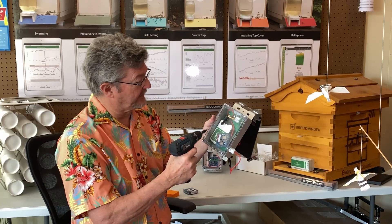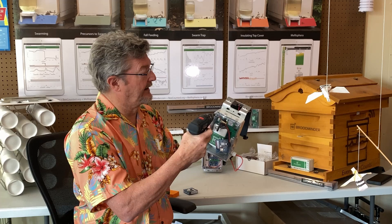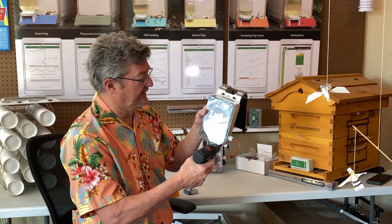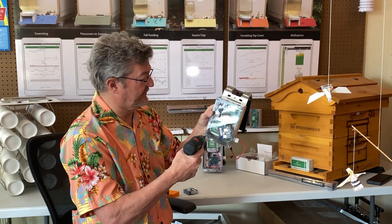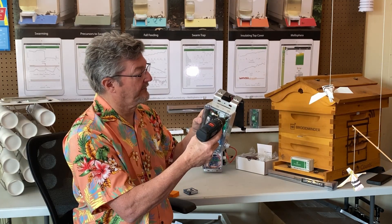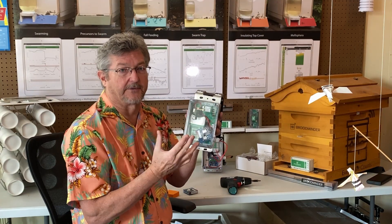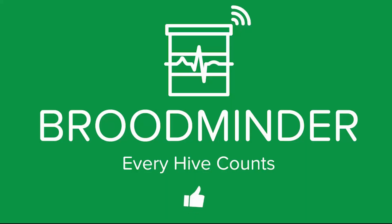Screw the lid back down and remember to check the gasket carefully. And I should really be using a regular screwdriver for this — you don't want to overdo it. Then you can put the sticker on the side with the new ID number if you want. And there you go, you're good to go. Remember, every hive counts. I'll see you next time, guys. Thank you.